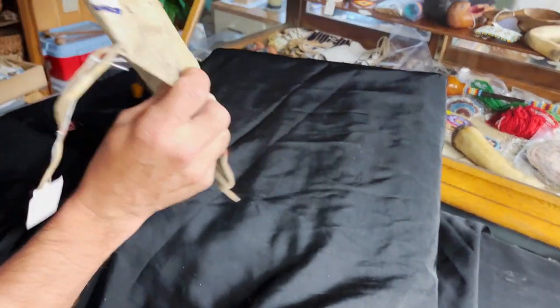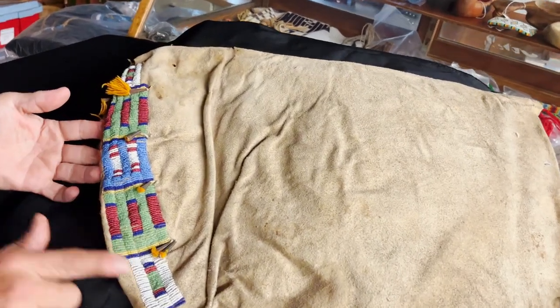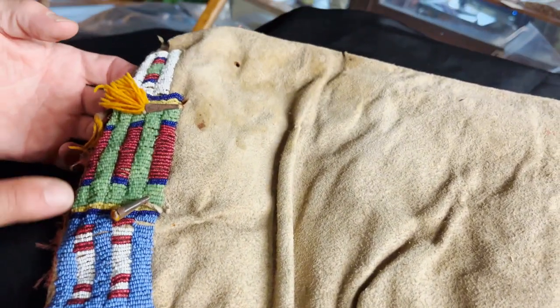Here's the backside — still in great condition. Here's that other beaded panel, and you can see those yarn tufts have worn out, but the cones are still there. The bead work is great.